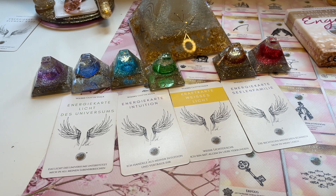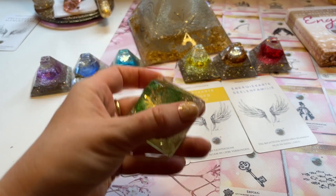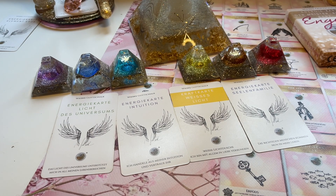Lass alles los, was dich belastet. Vielleicht spürst du das auch im Bauchraum – das Solarplexus-Chakra ist ja um den Bauchnabel herum. Dann gehen wir weiter zu dem Herzchakra. Da kann es natürlich sein, dass da alte Verletzungen noch gespeichert sind in dir. Da kann vielleicht eine Traurigkeit hochkommen. Gib auch diese Verletzungen ab und geh wirklich in die körperliche Entspannung.